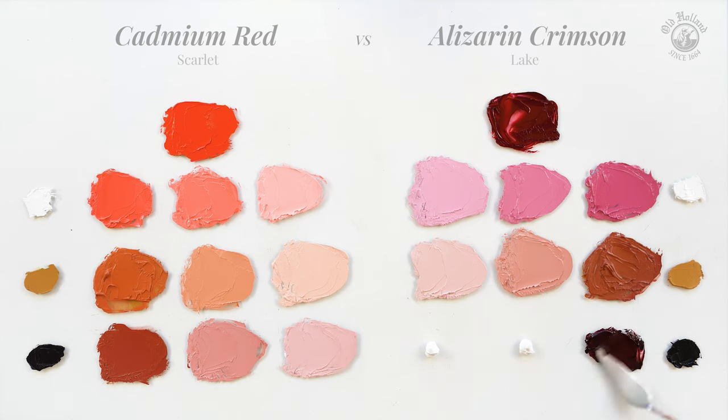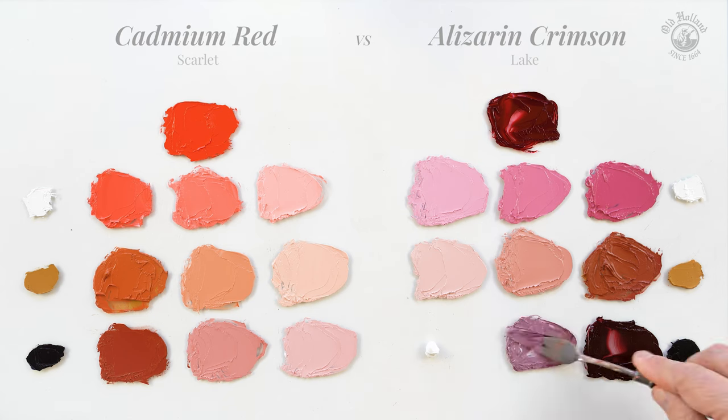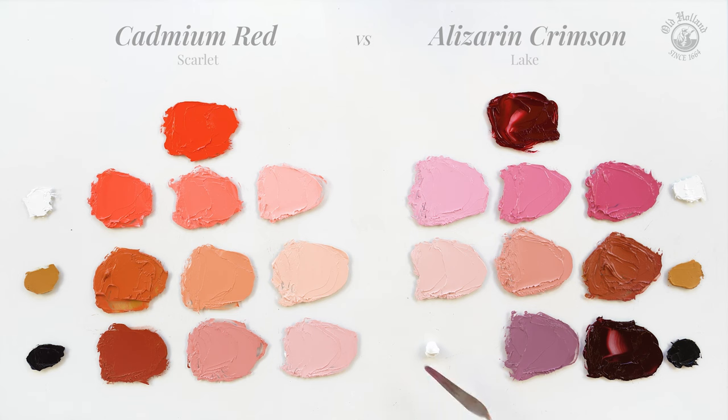Alizarin with Ivory Black — two dark colors — gives deep black purples that still have a lot of color in them. The midtones give us these wonderful purples and violets.